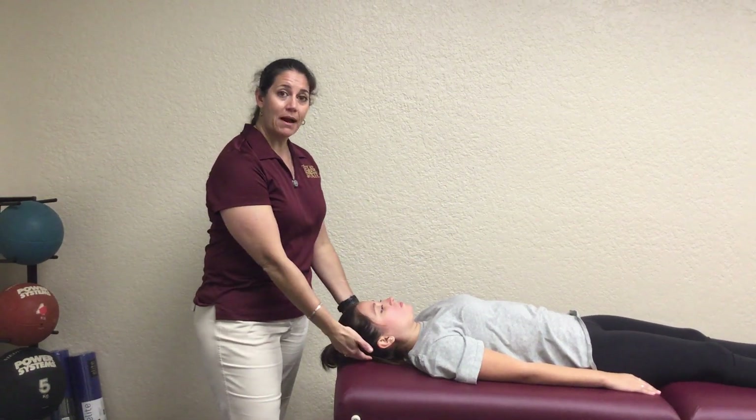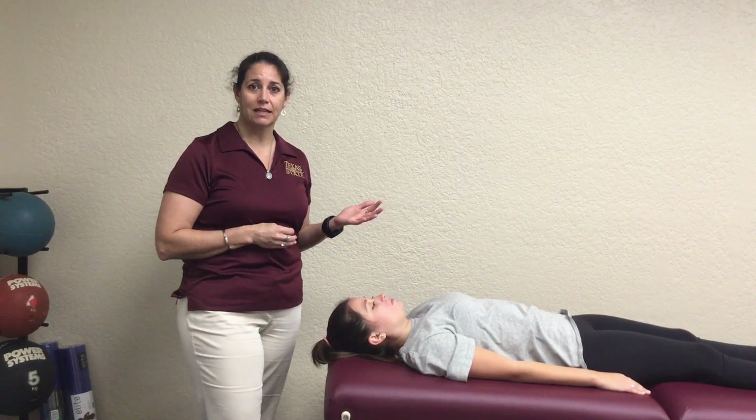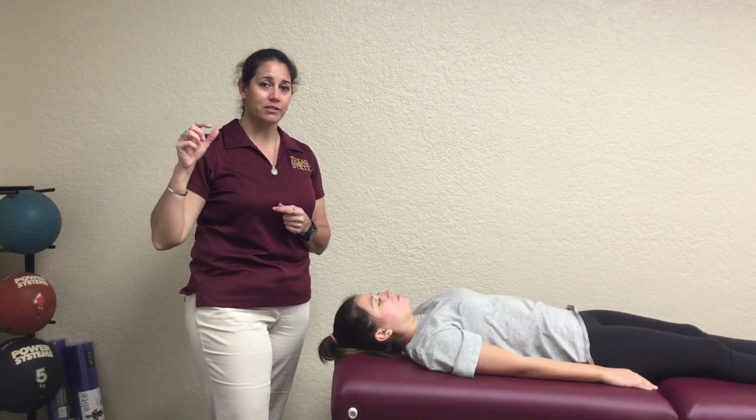As they do this test, the back of their head should stay flat on the table at all points in time. If their posterior head or occiput comes up off the table, then that's a failed test and you're going to need to ask them to do it again. This is not a huge motion — we're talking about just that very upper cervical level that we're going to be assessing.